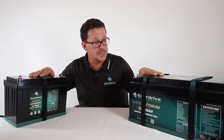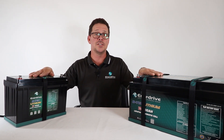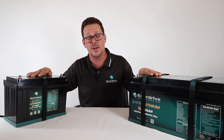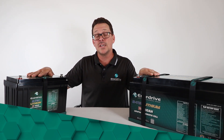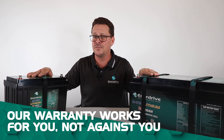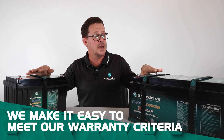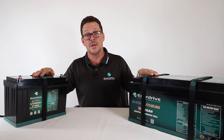The Enerdrive BTEK range comes with a five-year warranty — and I say simple because if you look at the fine print of many other lithium battery warranties, they may have a longer period but are very hard to qualify due to strict installation and commissioning criteria. We also offer lifetime phone support. That covers the specifications of our BTEK batteries.